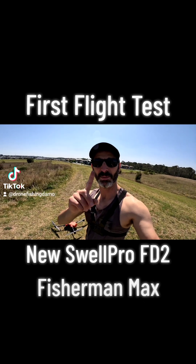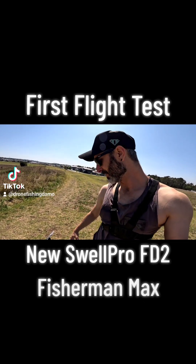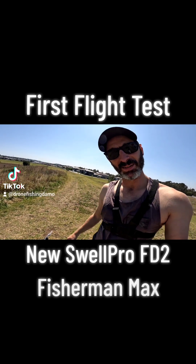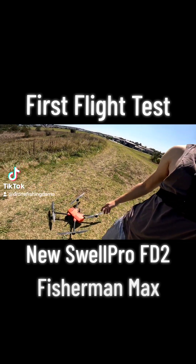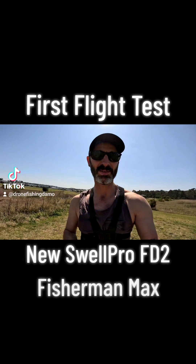Probably the one thing I love most about my other drones is that I don't have to calibrate — I just connect and fly. So this thing's come all the way from China and it's going up for the first time, has not been calibrated once. Let's see what's up.